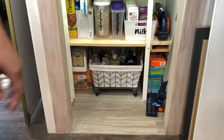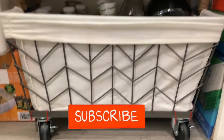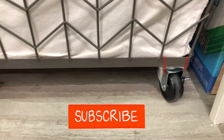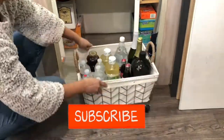Alright guys, I hope this was helpful for you. Go check out my pantry organization series for more ideas. If you're new here, consider subscribing — I have lots of videos on organization, DIYs, gardening, and how to make life easier on a budget. To my subscribers, thank you very much for your support, it means a lot to me.